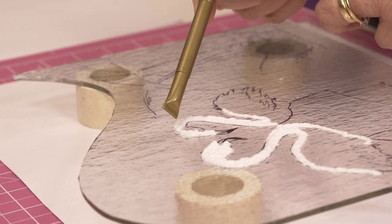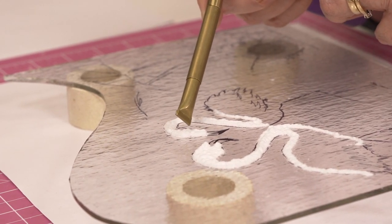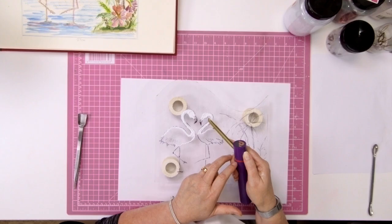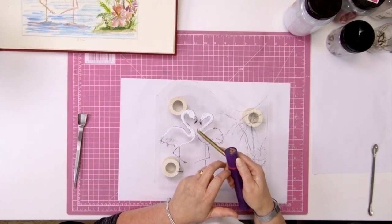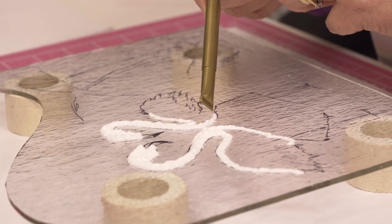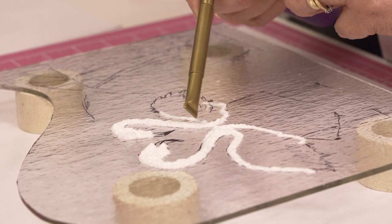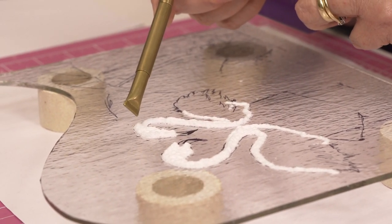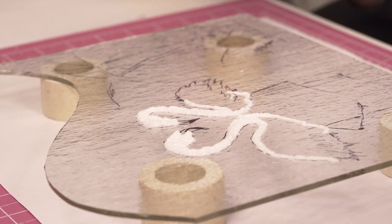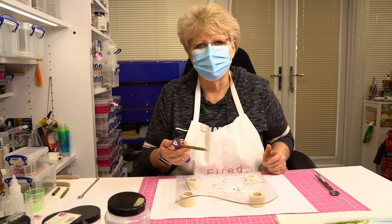I've obviously decided this is the Lady Flamingo because she's got a much more slender neck. I wouldn't worry too much about all of these ridges because these flamingos are going to be jewel-encrusted flamingos - they're going to be a bit blingy - so it doesn't matter too much.